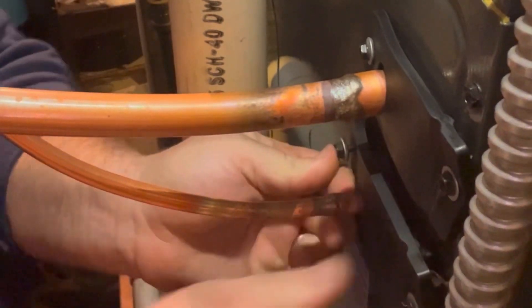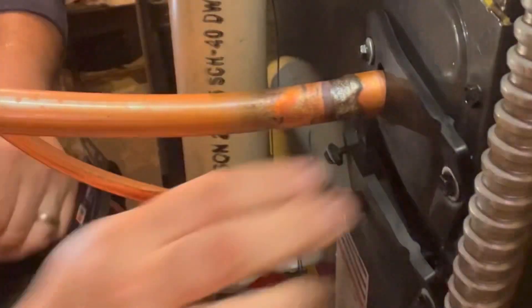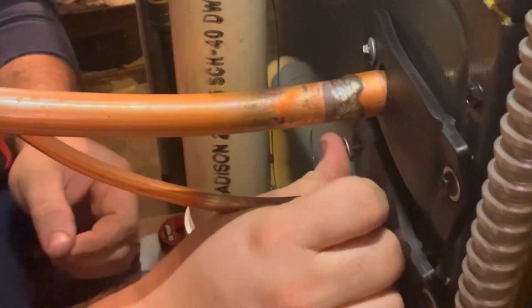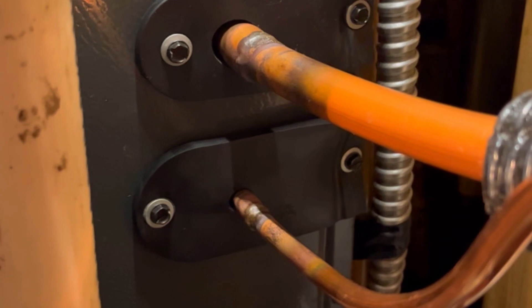Sometimes I forget to put these covers on before we braise them and you end up having to put little slits in them and fit them around. Fortunately I was on my A-game today and remembered to put them on ahead of time. Here's a close-up of these fittings braised up — looks like we got good flow and penetration all the way around. Thanks for watching.